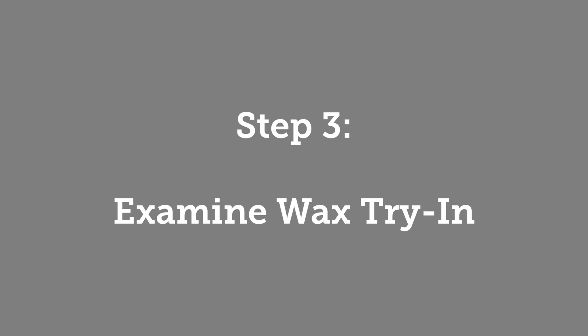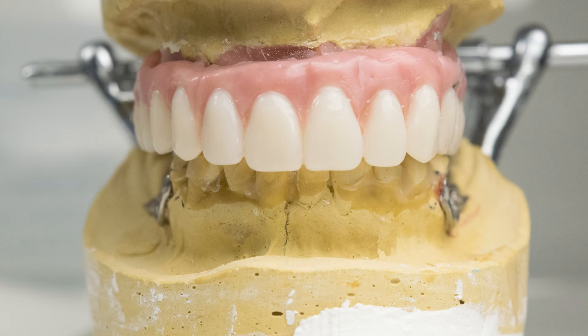Step 3: Denture Wax Try-In. As with a traditional denture workflow, a wax try-in will be provided on a third patient visit. The try-in should be used to evaluate tooth color, tooth arrangement, centric relation, vertical dimension, midline, aesthetics, and phonetics.